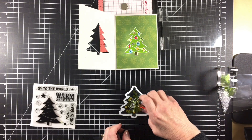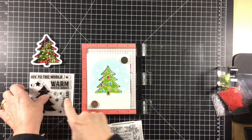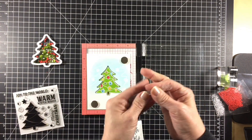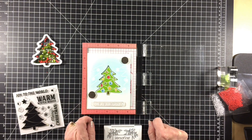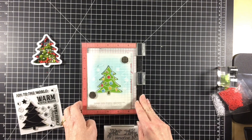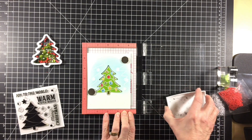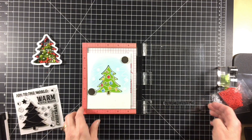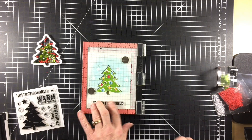I mixed them up a bit to get a feel for how full my shaker would end up being, and then set it aside while I went ahead and stamped my sentiment onto the front of the card. I conditioned my stamp and then stamped it with VersaFine black ink — that's my favorite ink to use for sentiments. I love how crisp and bold they turn out. I always use my MISTI when stamping sentiments just in case I have to re-ink them.